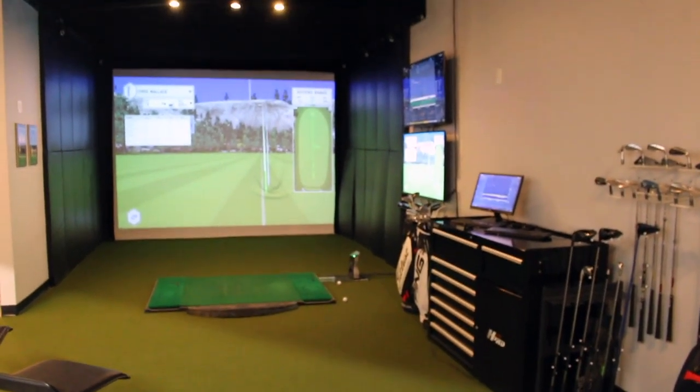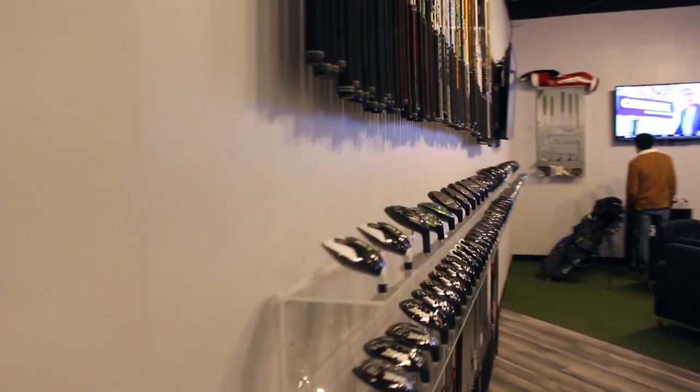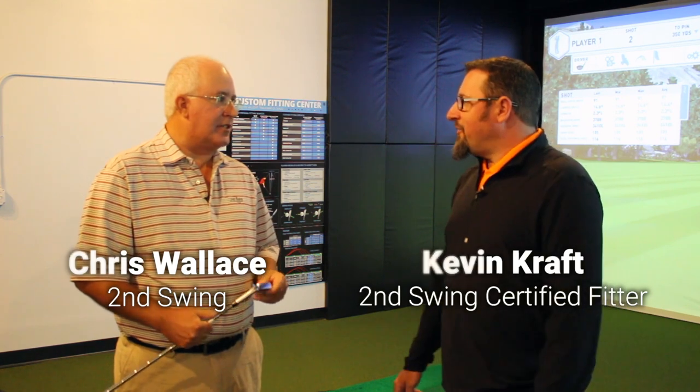Hi, Chris Wallace from Second Swing. We're in Minnetonka at our Minnetonka Second Swing location in the tour van today. I've got Kevin Kraft with me, who's one of our master fitters at our Wilmington store who's in town. Kevin, how's it going? It's good. Nice to be here. Good to see you. Good to see the second side of Second Swing here.